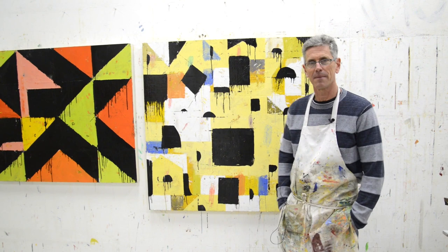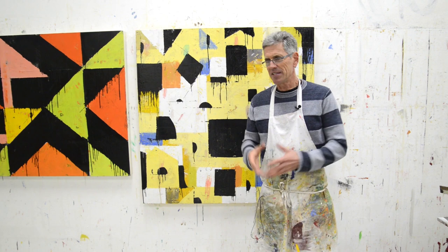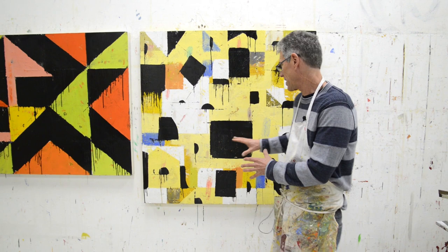Hey, this is Nicholas Wilton at Art2Life. I wanted to talk about something that I do when I remember to do it in my work — I do it and it's really helpful, and I thought I've never actually really talked about this so much. This is helpful for me, and I'll tell you what it is.